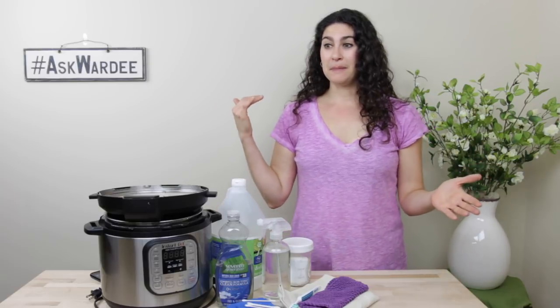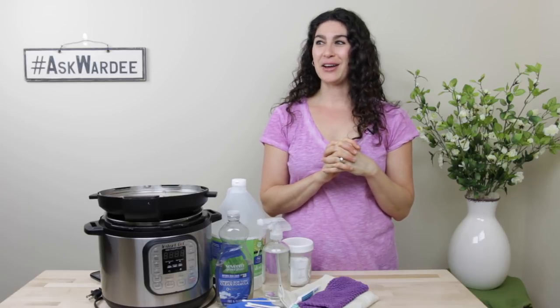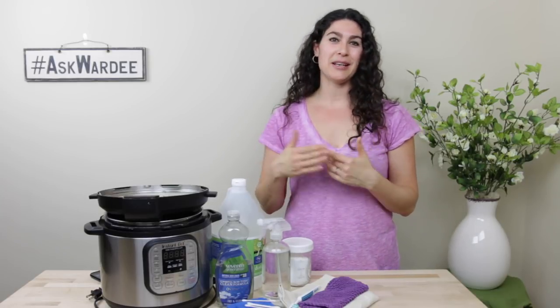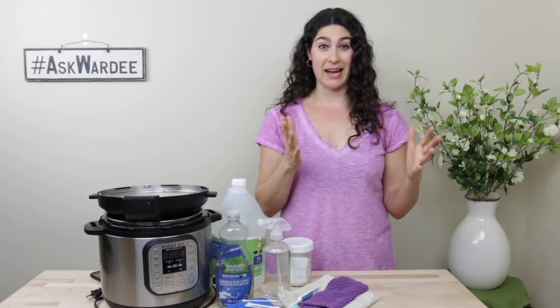Welcome, everyone. I'm so thrilled you're here. This is a great question. Honestly, I've been a little bit dragging my feet on it because I thought everybody knows how to clean their Instant Pot, right? But then mine keeps getting cruddy and I keep learning these tips along the way, so I decided we are going to tackle it.